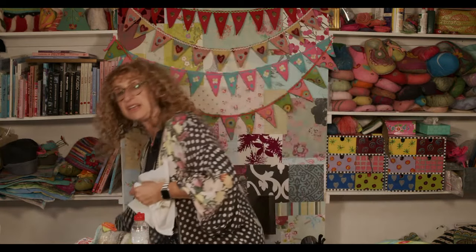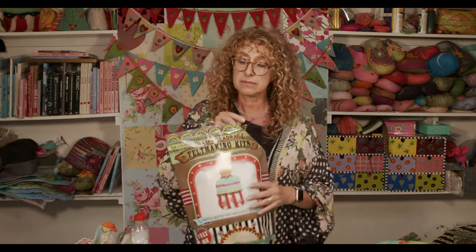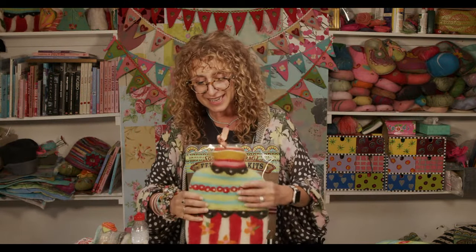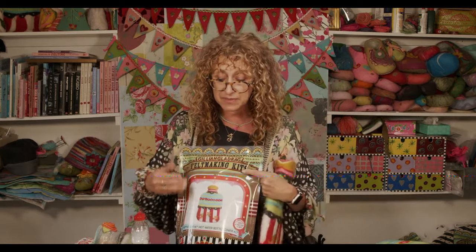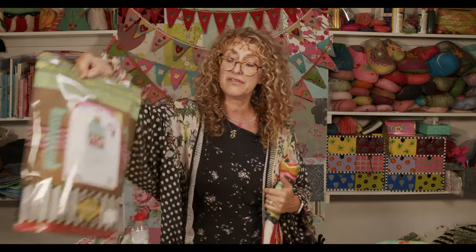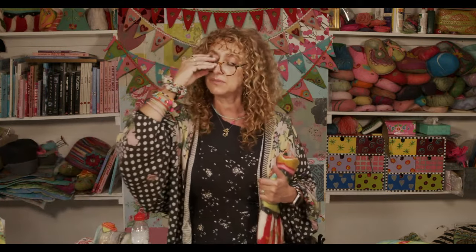We do have a little bamboo mat and net as well if you just want to do small things. If you've never done this before, a good way to start is with one of our kits — that would have everything in it if you buy a complete kit. For example, there's a hot water bottle kit. It comes with this mat and net inside, and any kit that says 'complete' will have that included.